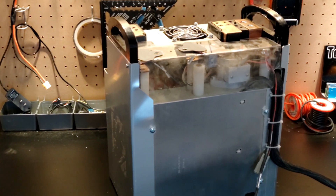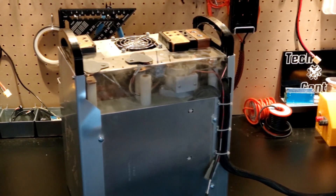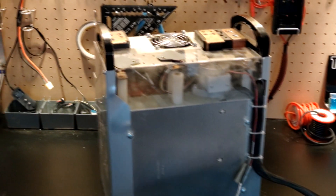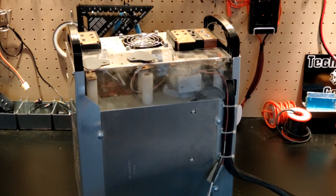Hey guys, welcome back to the channel. Today we're going to look over this module from batteryhookup.com. It's a 24 volt — they call it the super beast. It's made up of 48 headway cells.